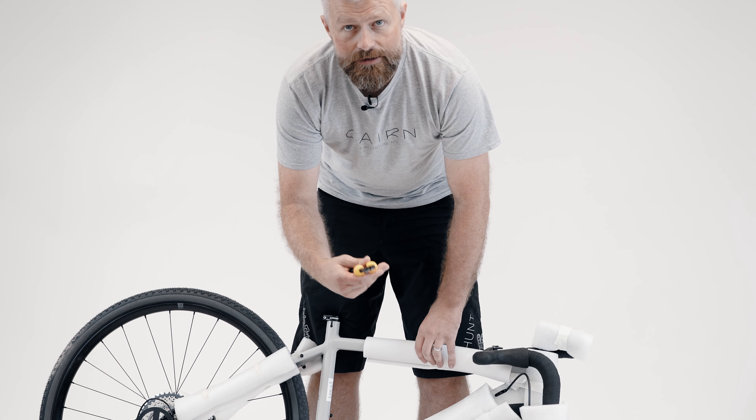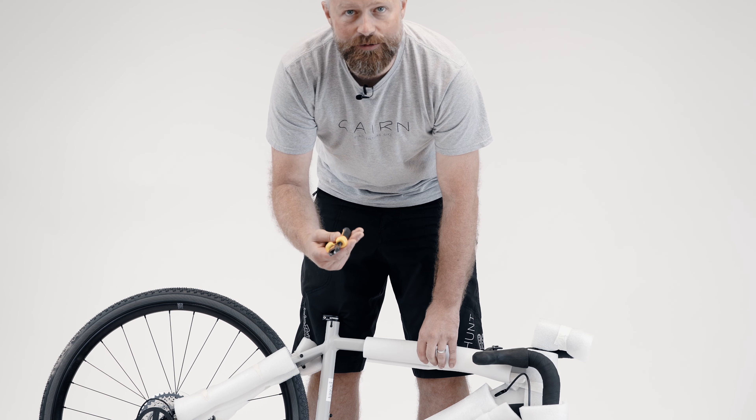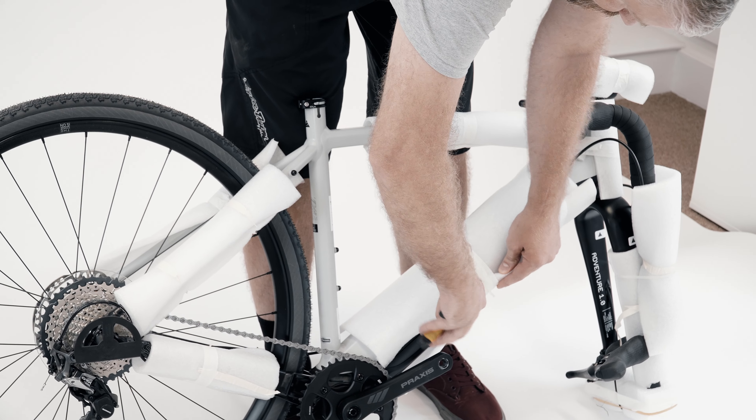Once you've got your new bike out the box, it's time to remove all the packaging. Your side cutters, scissors, or knife will be useful here, but whatever you use be careful not to damage the bike or scratch the paint.